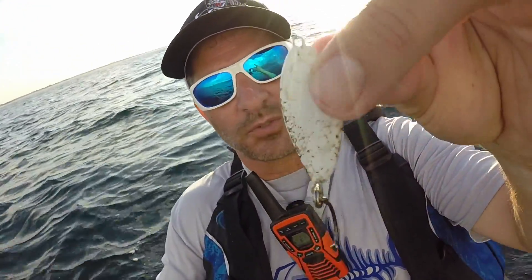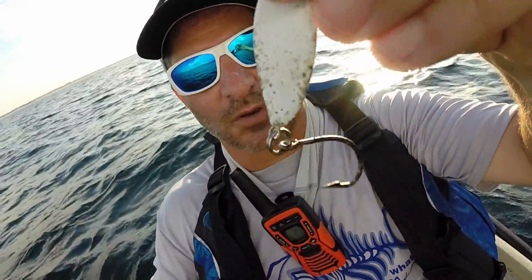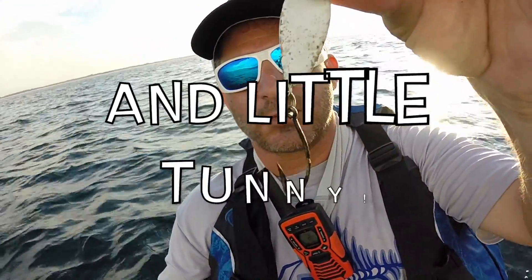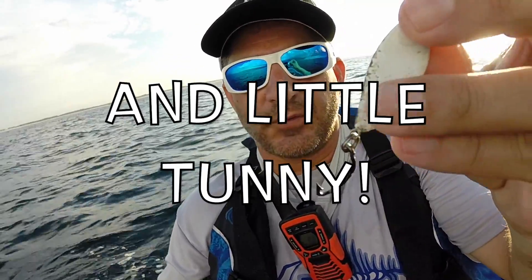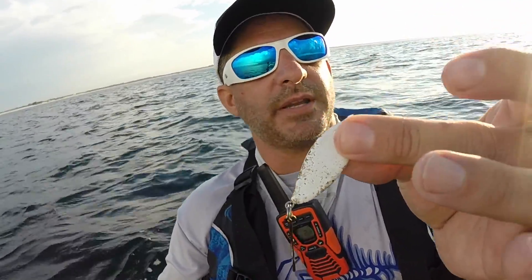Here's something else y'all saw me on the Spanish Inquisition episode — I was throwing a hybrid striper lead and I put single hooks on. These are great for catching bait, hardtail, Spanish.